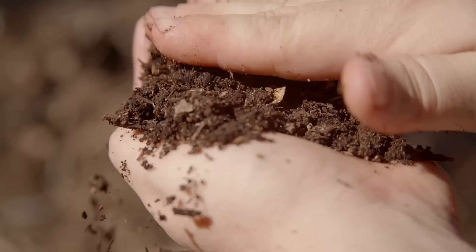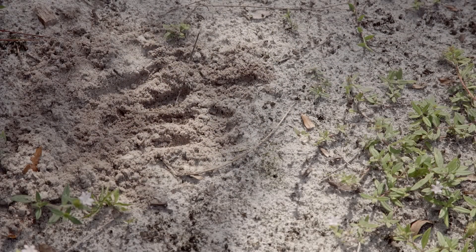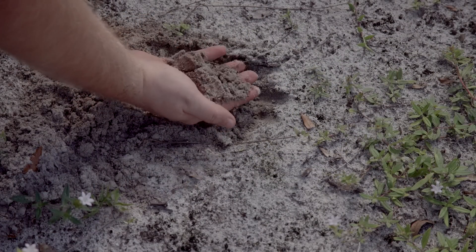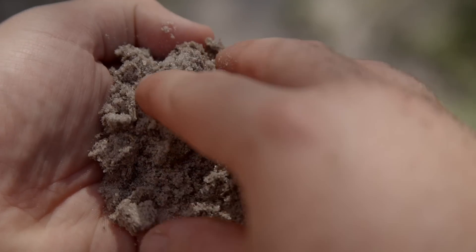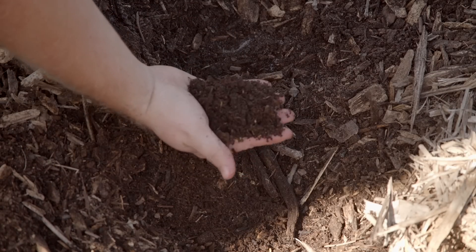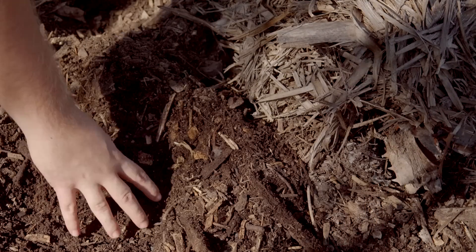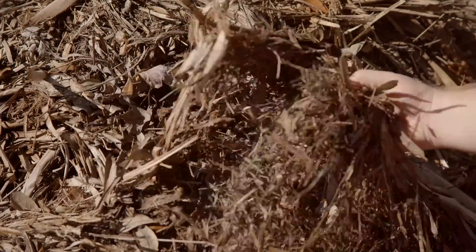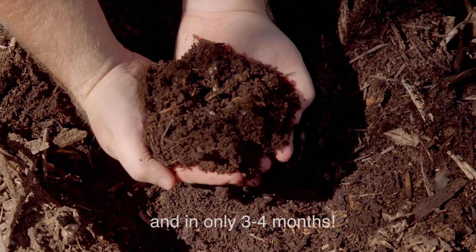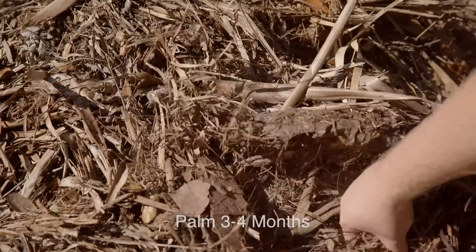It feels almost like potting mix because it's just so soft and spongy. You can't really compact it, and it's stayed moist even though it hasn't rained for two weeks here. Here is what our soil looks like before Back to Eden — a close-up of what Florida's sand looks like. Not great for growing in, that's for sure. And here's what our soil looks like with Back to Eden in place. It is broken down from all of these palm leaves and trunk shreddings into this amazing fine soil.